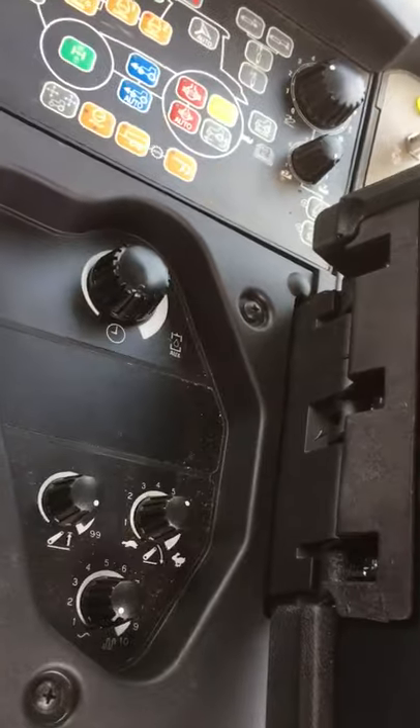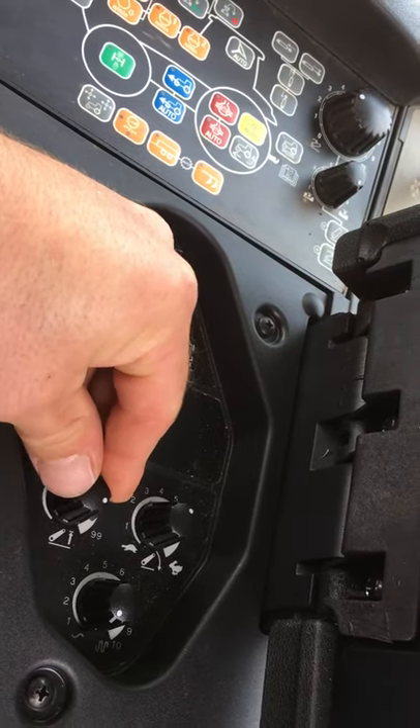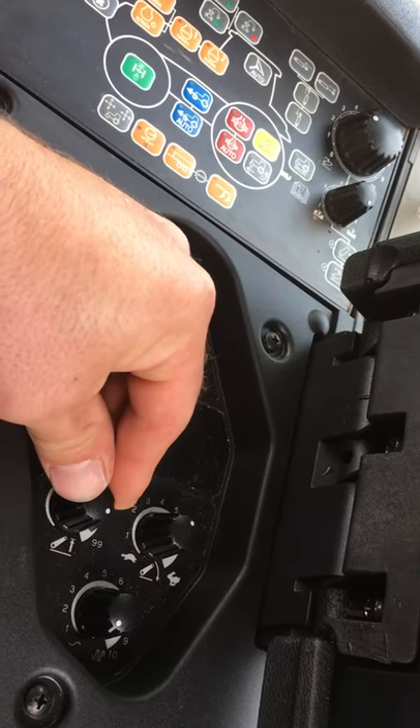Under this armrest we've got some other controls. We've got lift height limiter, so if we don't want a machine to lift up too high, we can limit the height.